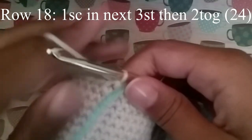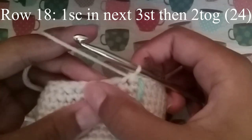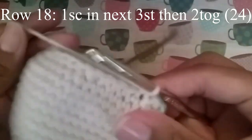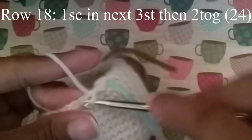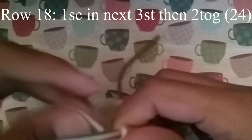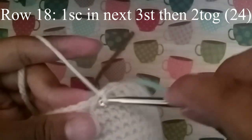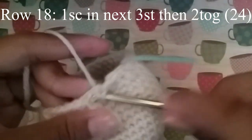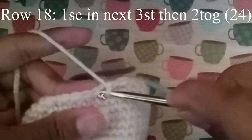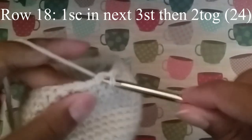In the next round we're going to do 1 single crochet in the next 3 stitches, and then 2 together. Just continue to do that until you get to your stitch marker, and at the end you should have 24 stitches.